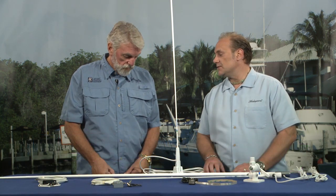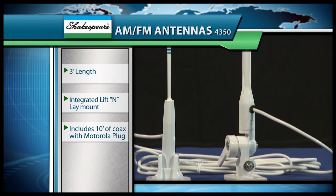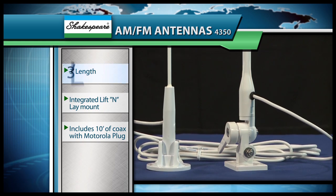Sure Dean. Let's start off with our smaller antennas made for those smaller boats that can't accommodate the larger antennas. The two models we start off with are the 4350 and the 4351 — both AM/FM antennas. They're three feet tall. One includes the lift-and-lay mount that's built into the antenna, so you can lift it up and lay it down out of the way.